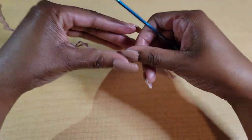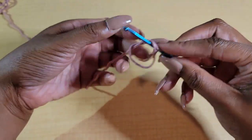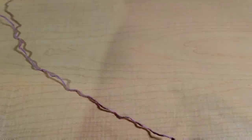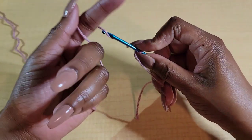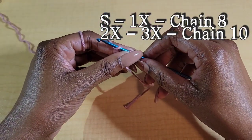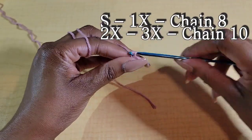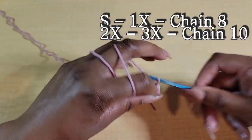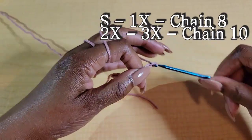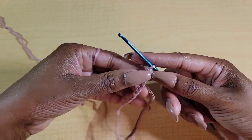Let's go ahead and make a slipknot. We're going to be doing sizes small through 3X. Size small, medium, large, and 1X go ahead and chain out 8 chains. 2X and 3X chain out 10 chains. So that's 1, 2, 3, 4, 5, 6, 7, 8.